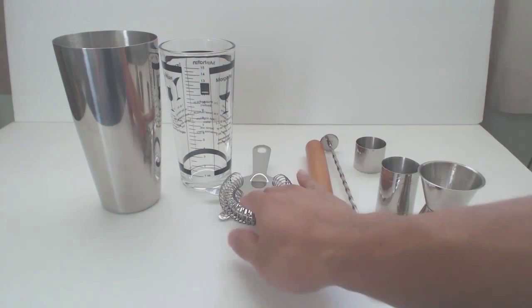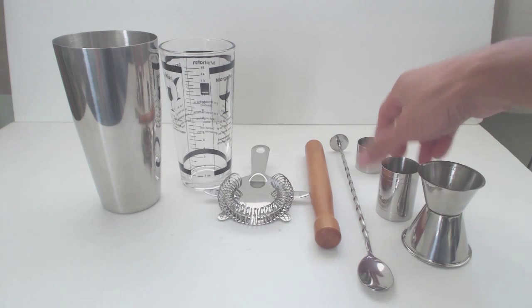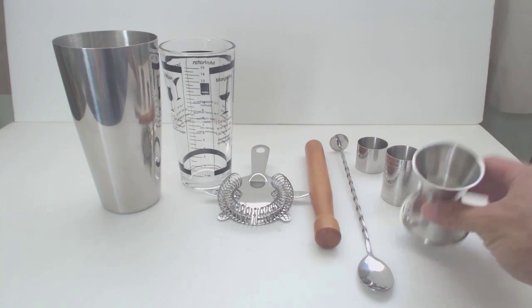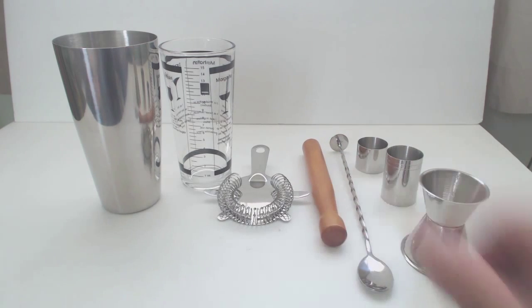You'll receive a shaker, a pint glass, Hawthorne strainer, muddler, swizzle bar spoon, 25ml jigger, 50ml jigger, and a dual 30/50ml jigger. All the components are stainless steel, except for the muddler, which is made of solid wood.